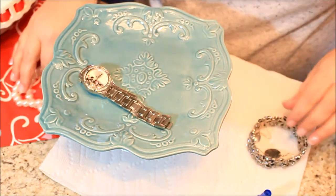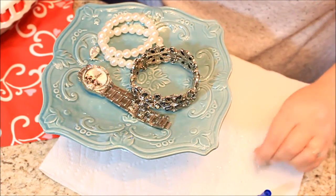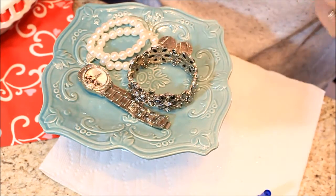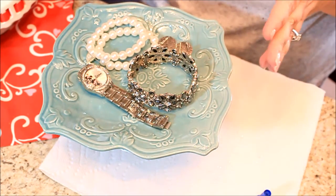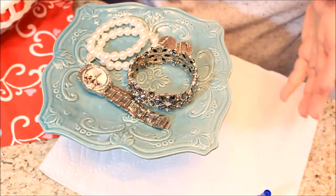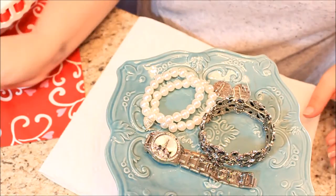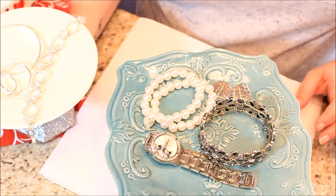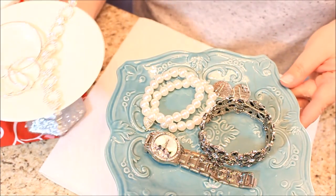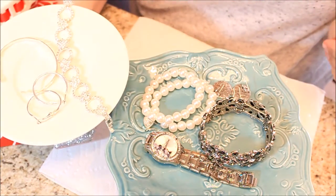You can set all your jewelry on top of it, throw this in your bathroom or put it in your kitchen to keep your jewelry on if you need to. Or you could put it in your kitchen with some soaps, your hand soap, whatever the case may be, and use it just like that. I went ahead and made this one right here, which just has a very simple white plate on it, and I have my little jewelry sitting on it as well.